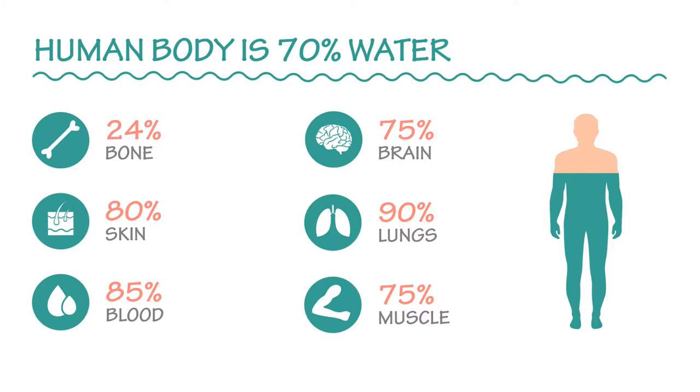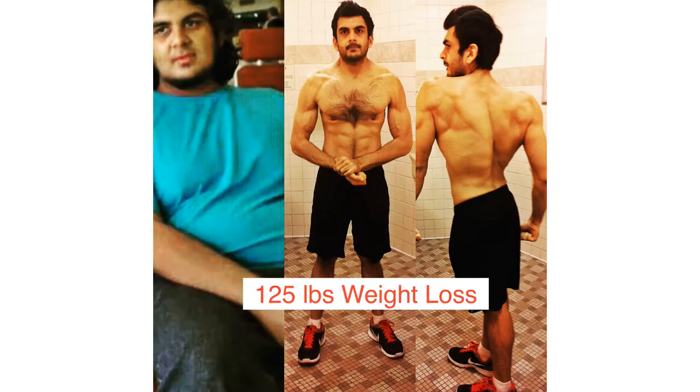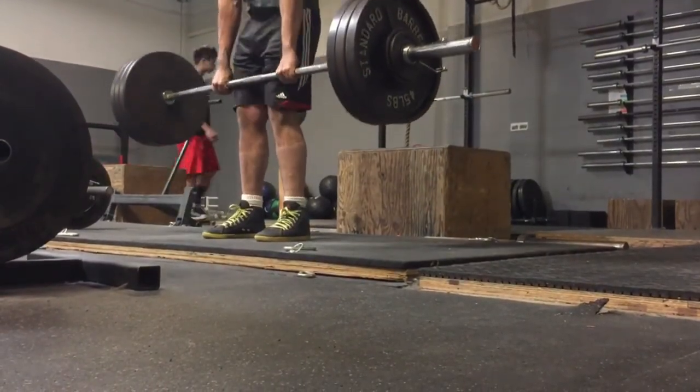Your body composition refers to how much fat you have in your body and how much lean body mass you have — lean body mass simply refers to anything that is not fat, so this includes your muscle, your bone, and the water in your body. As a coach, I always teach that what gets measured gets managed. One of the main reasons I was personally successful in losing over 125 pounds is that I kept track of my progress — my body weight, body measurements, and progress in the gym.